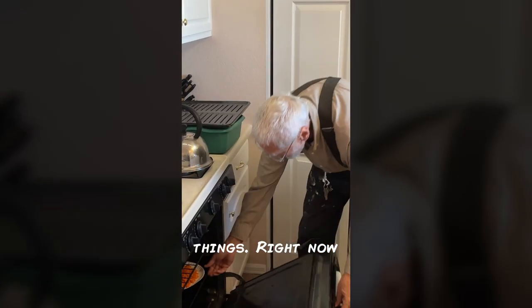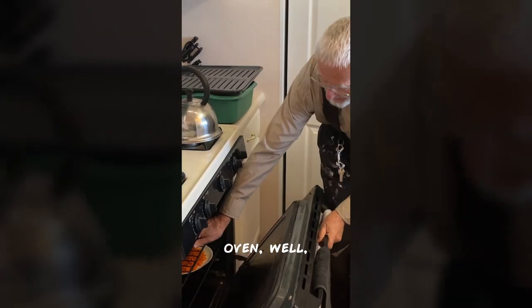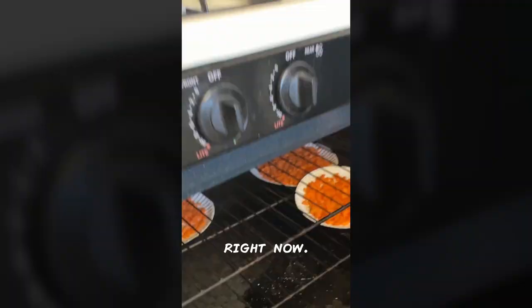I dry lots of things. Right now I'm drying carrots. I diced them up. There's a propane stove here that just has a little pilot light, which keeps this oven about 90 degrees. I'll have 10 plates of carrots that I'm drying in the process right now.